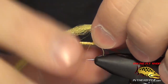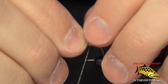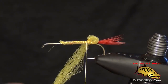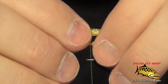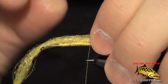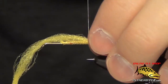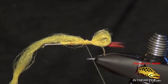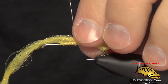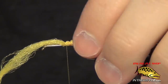With that yarn, I'm going to build a little loop at the back — this will be the butt of the hopper. I just capture that loop and close it. You can make this as big as you like; it's personal preference on how big you want to make the loop. Then we capture the yarn and spiral our thread forward. The idea here is to build up a thick body, so that's the reason for taking the yarn back and forth.